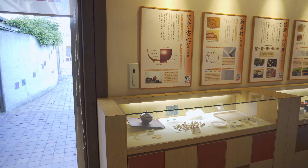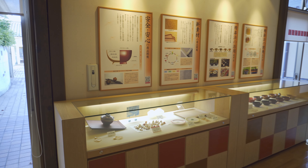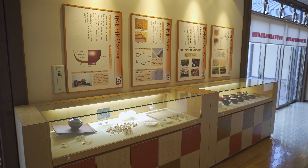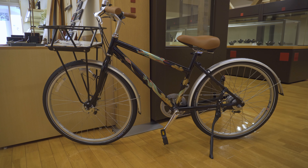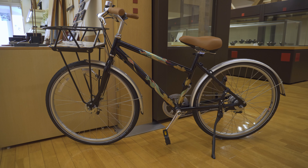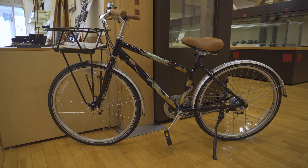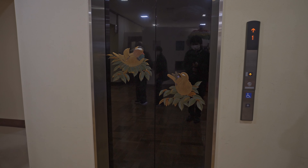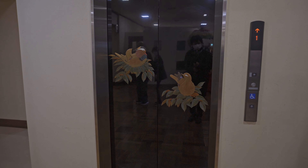Looking around the facility, it is easy to see that lacquer is used on a wide variety of items, such as bowls and trays. One of the more interesting items in this facility is this lacquer-coated bike. The facility even features lacquer on their elevators that leads to the workshop.